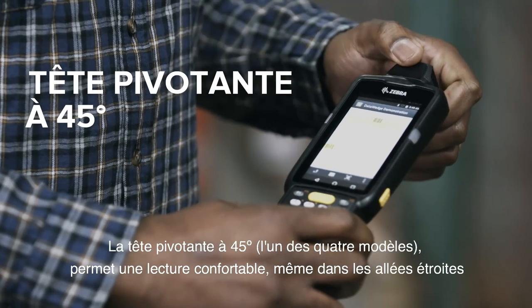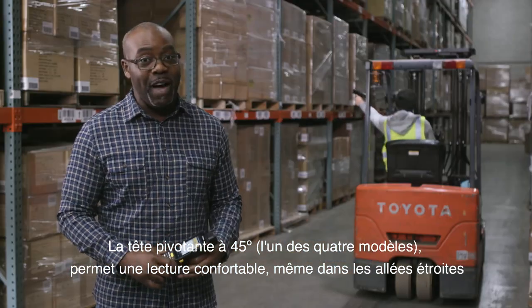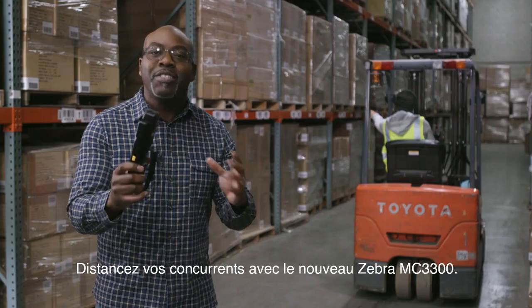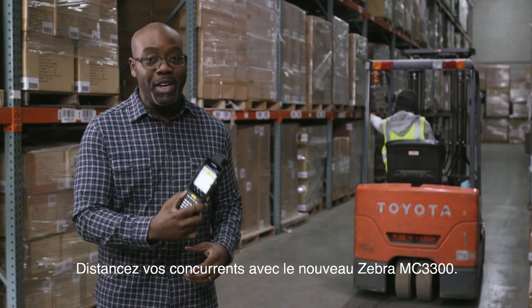A 45-degree scanning angle and a rotating head — two of the four form factors — means that you can comfortably scan even in narrow aisles. Distance yourself from the competition with the new Zebra MC3300.